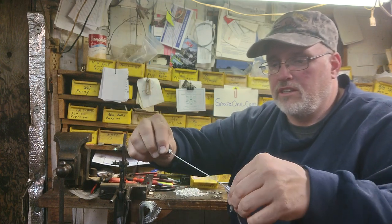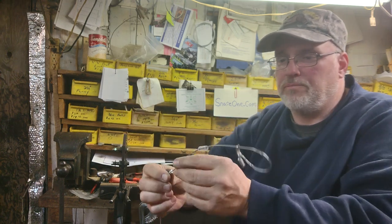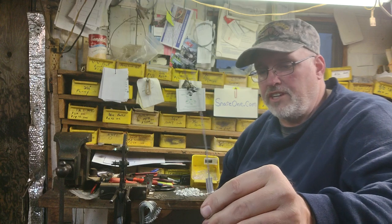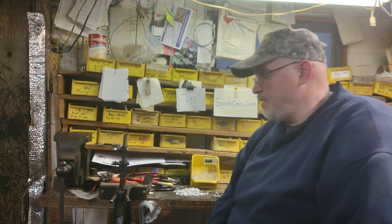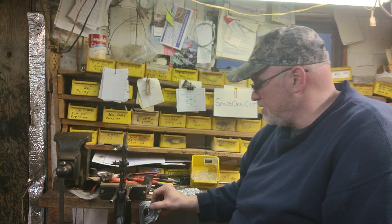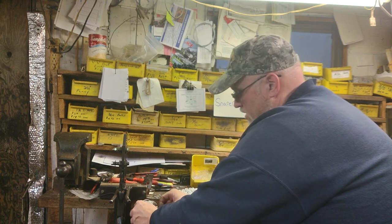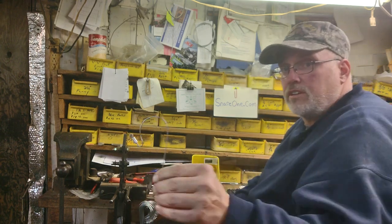Tweak them a little bit. Got a couple dozen of them to make tonight, figured I'd give you a quick show. We'll make another one — got a whole bunch of them here.